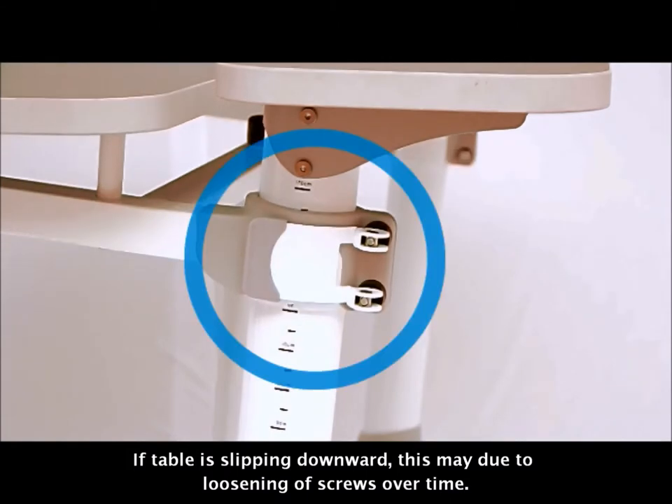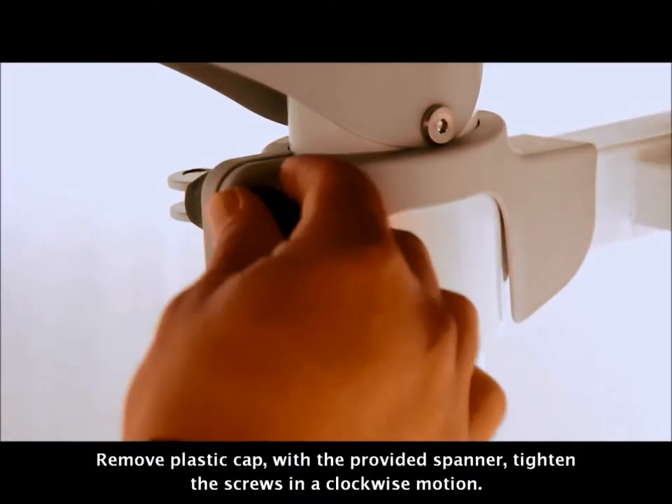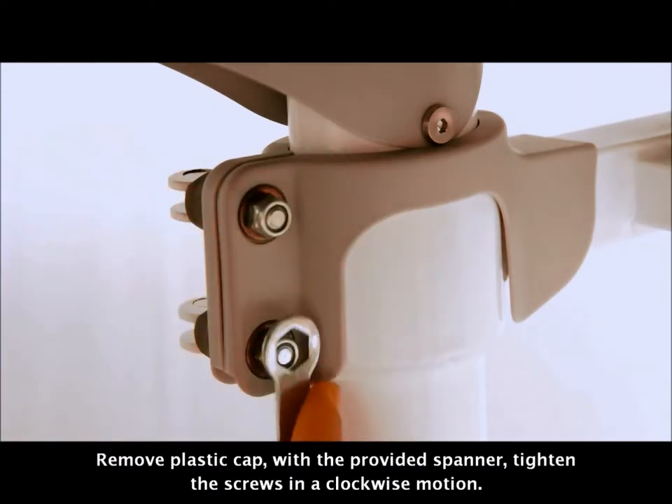Desk maintenance. If the table is slipping downward, this may be due to loosening of screws over time. Remove the plastic caps and with the provided spanner, tighten the screws in a clockwise motion.